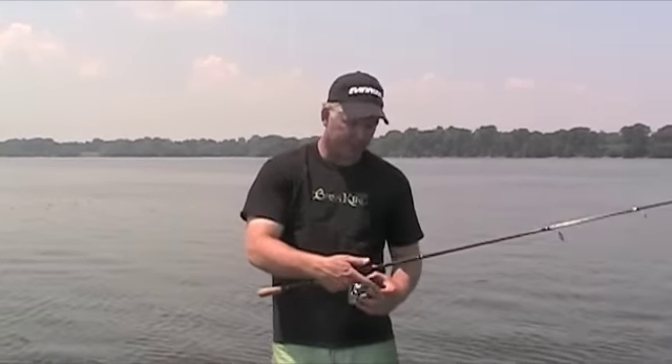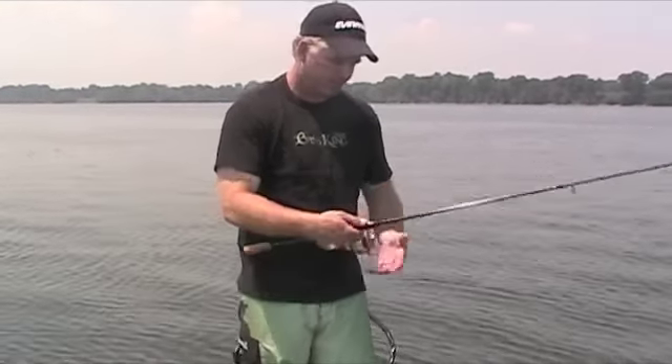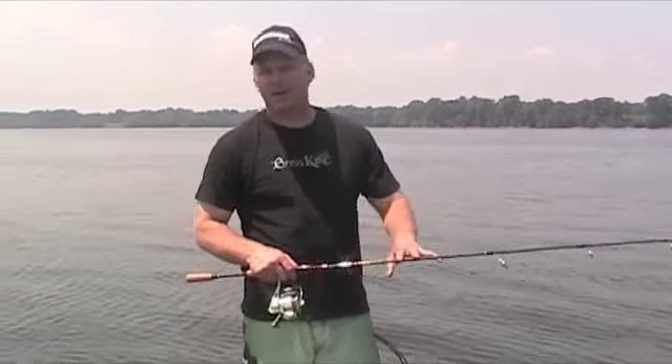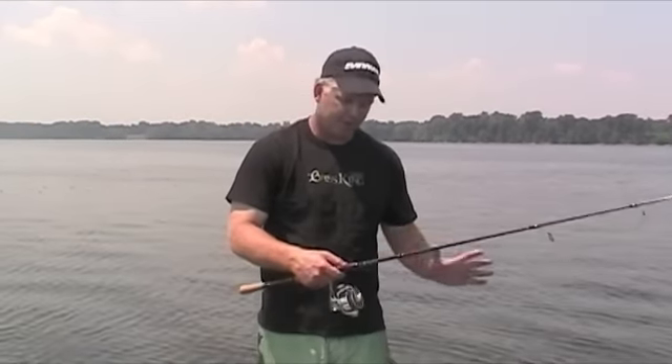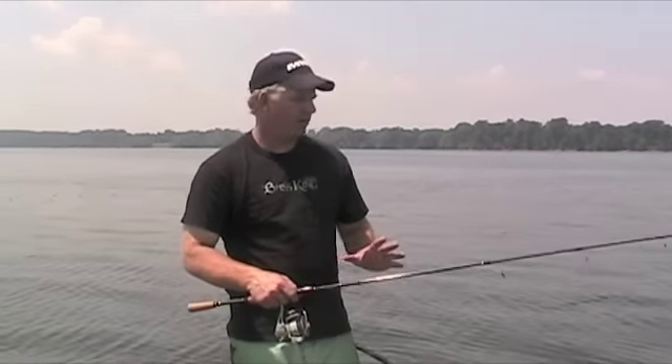The first piece of equipment I'm going to talk about is a spinning rod. This is a Denali spinning rod — it's seven foot in length, that's what I recommend. Most people get medium heavy action, seven foot in length. It's the best all-around rod for a guy that's just having one or two spinning rods.